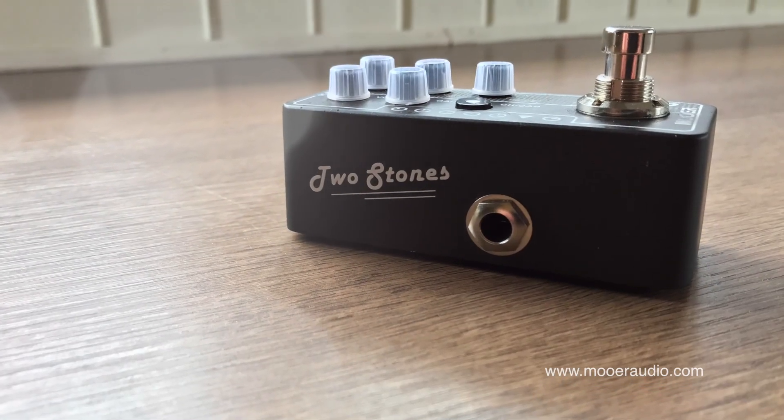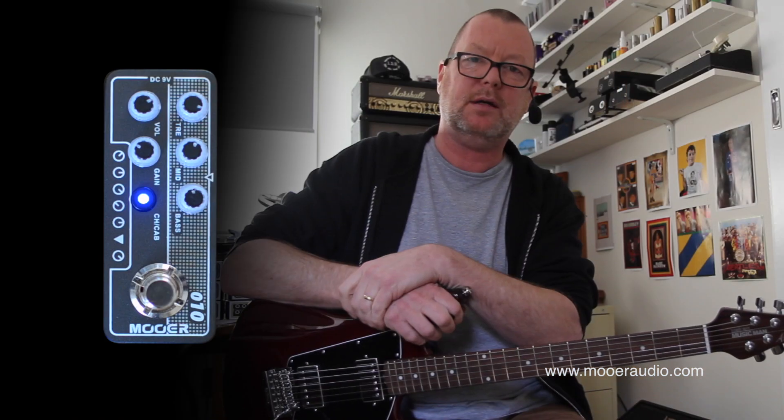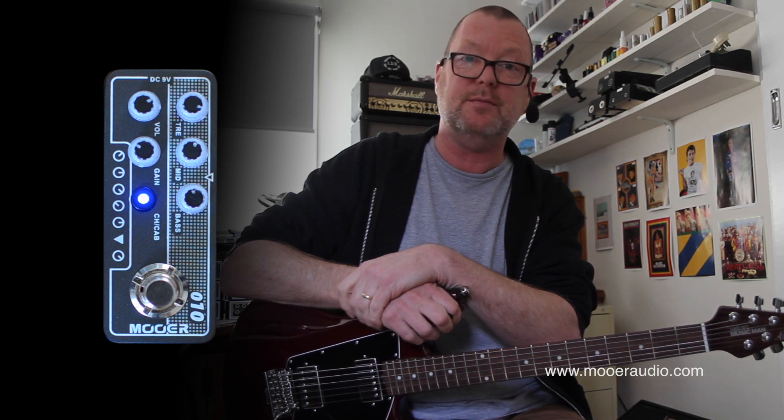The MUA 010 Micro Preamps 2 Stone — one of ten available at the moment. Keep watching this channel because the rest of them will be up if not already, then very soon. Thanks for watching.